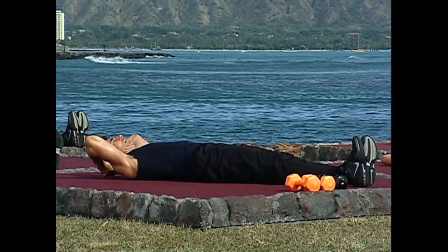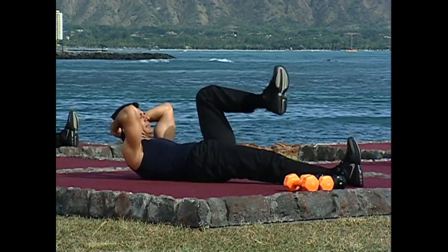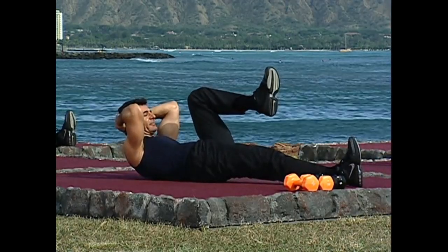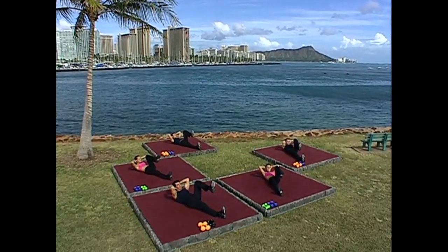Now let's start bringing the knee in. In on two and extend. Don't let that heel touch the floor. Pull in, extend. Pull in, and extend.